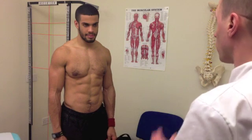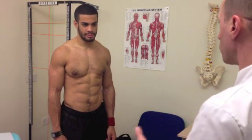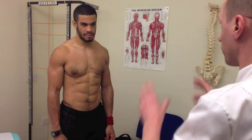So now we've done that consultation, I've got all the information about your injury for the shoulder, and I've had a look at how you're standing and how you're positioned, as well as how to feel the muscle groups. I just want to see what the movement's like for you.